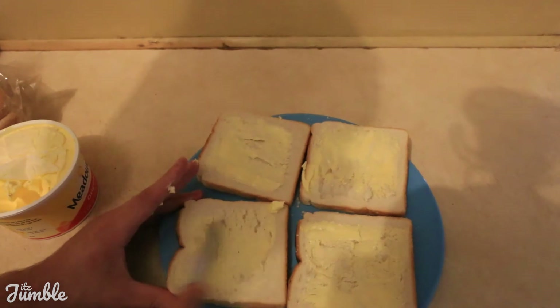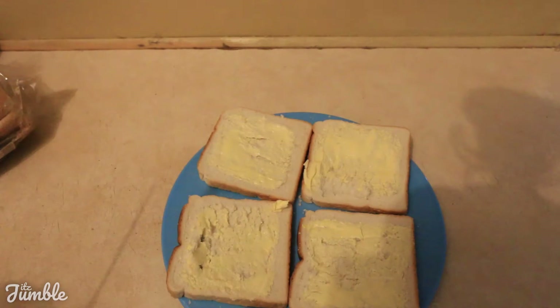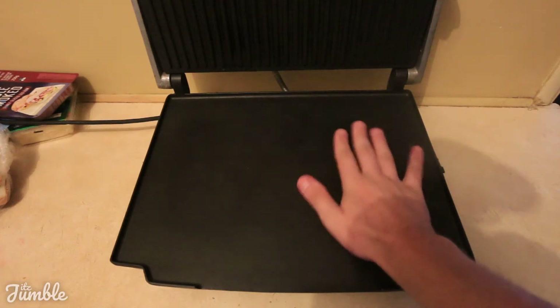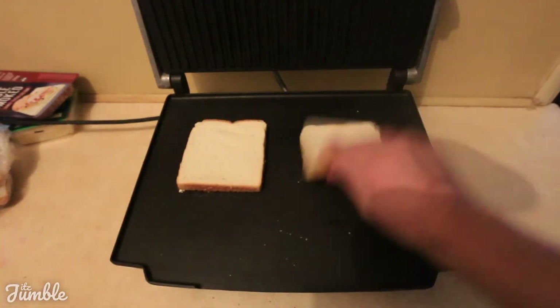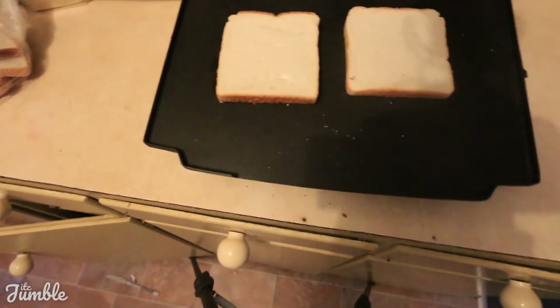Once you've got your bread buttered, the next step is to get out a sandwich press — or as you Americans might know it, a panini press. Now that the sandwich press is plugged in and gaining heat, you want to put your bread butter or margarine side down. And this is where the fun part comes in. The camera's falling, one second.